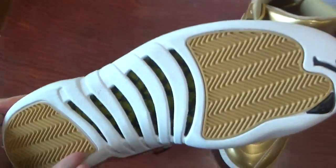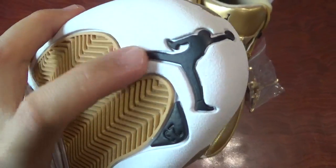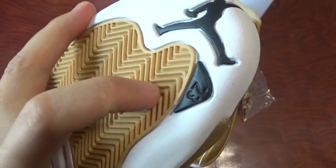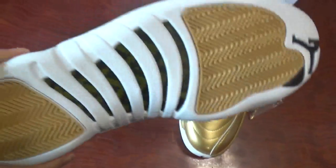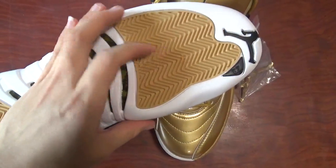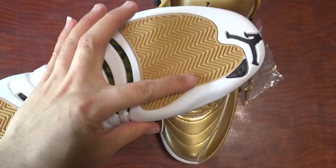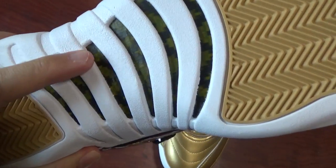And now check the outside. You can see a print black jumpman here and the 23 letter. And check this part. I don't know how to say for this part. You can check it by yourself. And the carbon fiber.